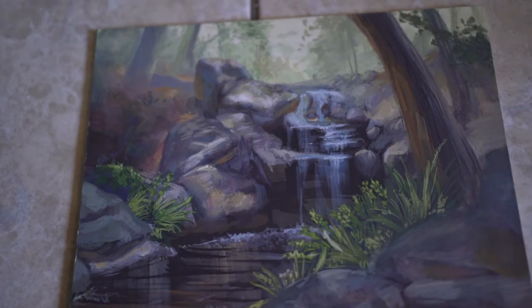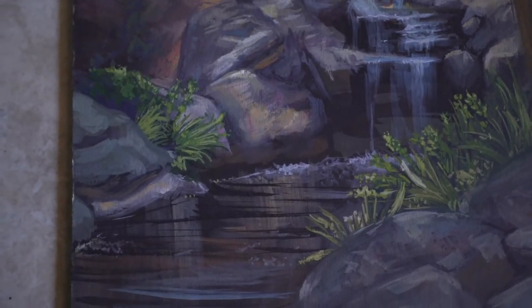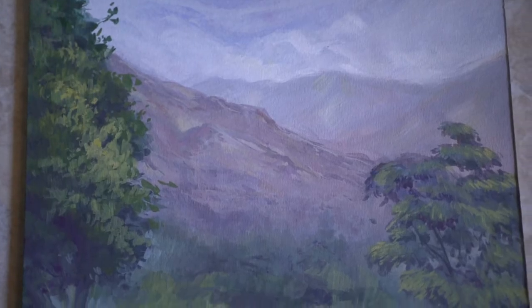This was a landscape painting — we had to learn how to use gouache in this class. A lot of these paintings were done on site at the local arboretum. Another one that I did in a more realistic style.